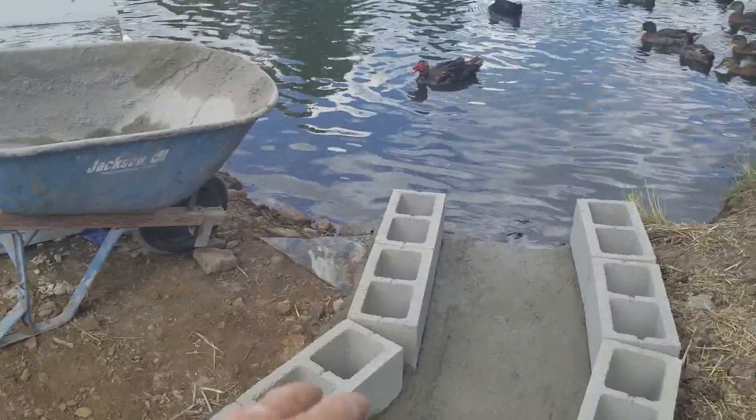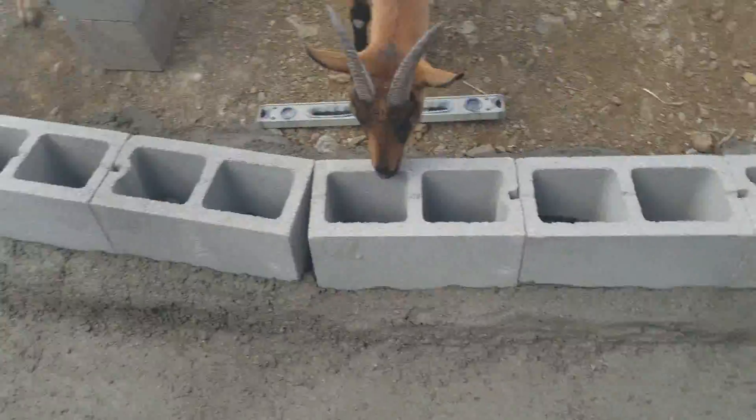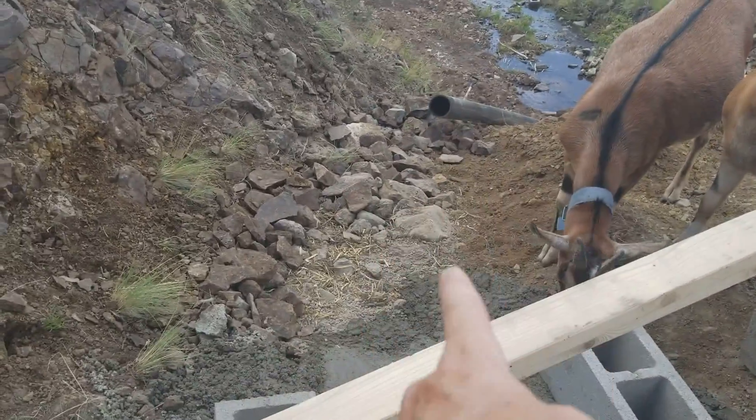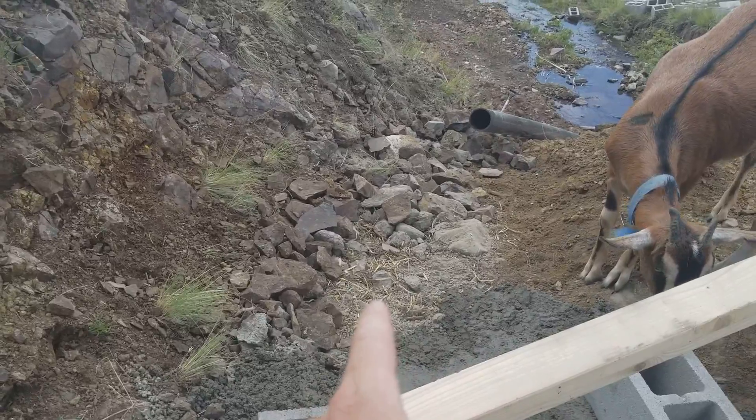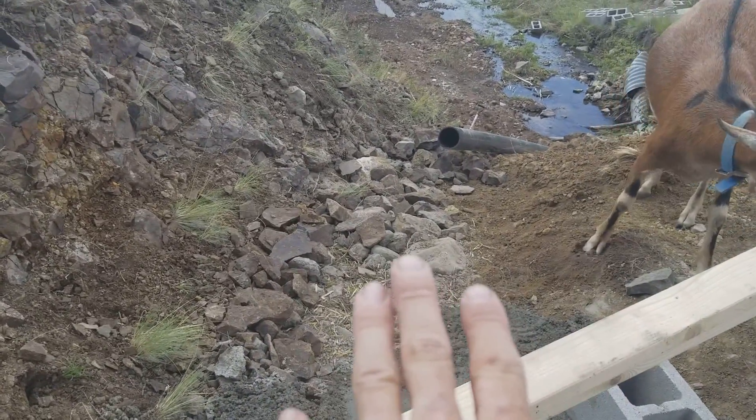Once I do that and fill this side up, all the water will come right in here, come down, and I'll have three 4-inch PVC pipes next to each other — three in a row — and the three will go across.